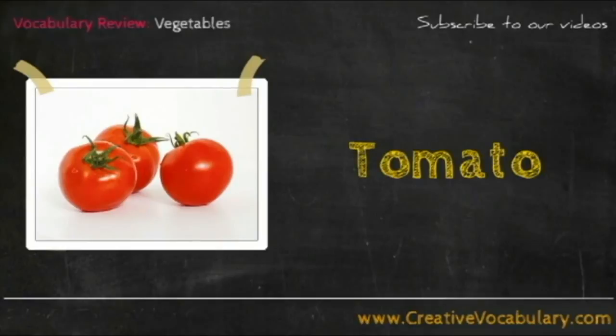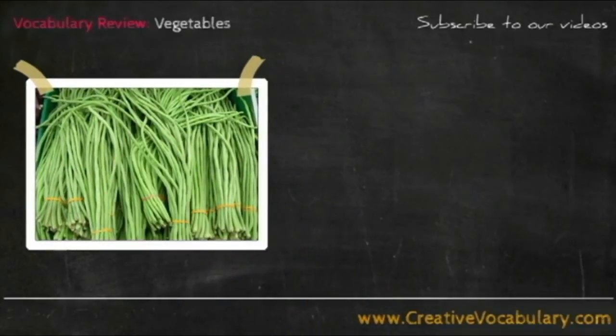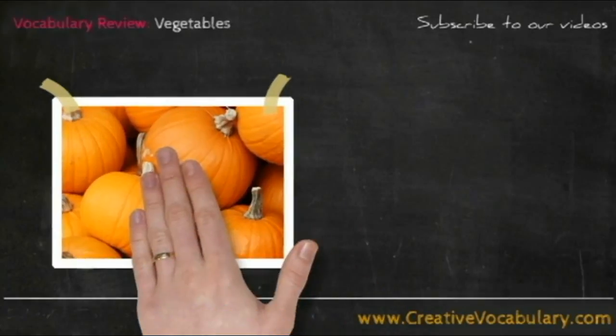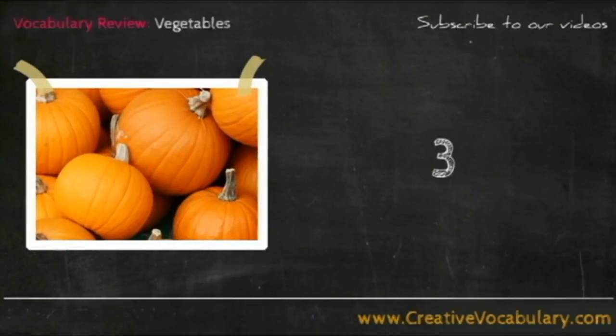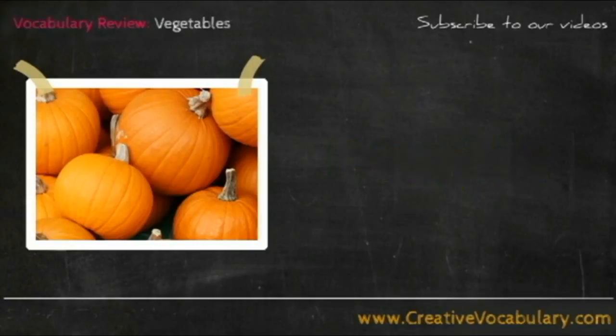Tomato. Tomato. Long Bean. Long Bean. Pumpkin. Pumpkin.